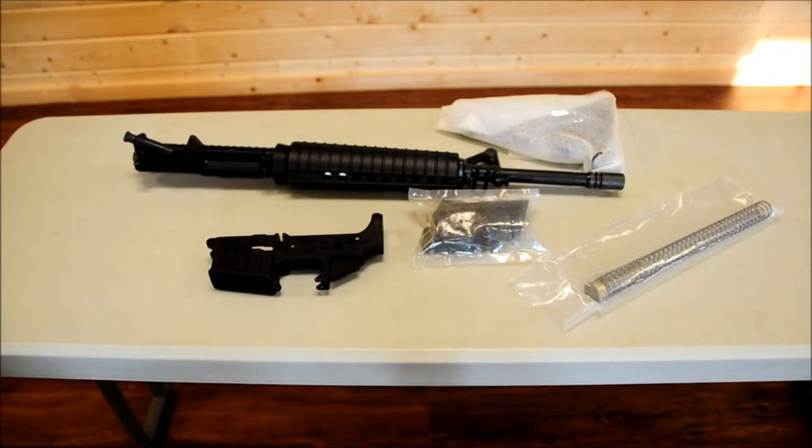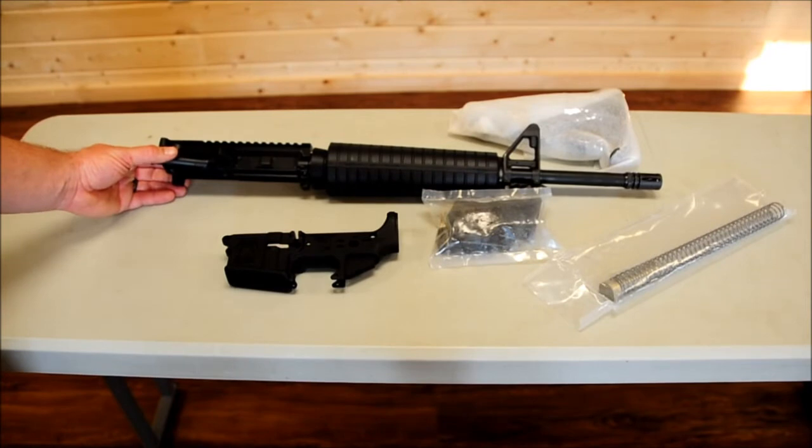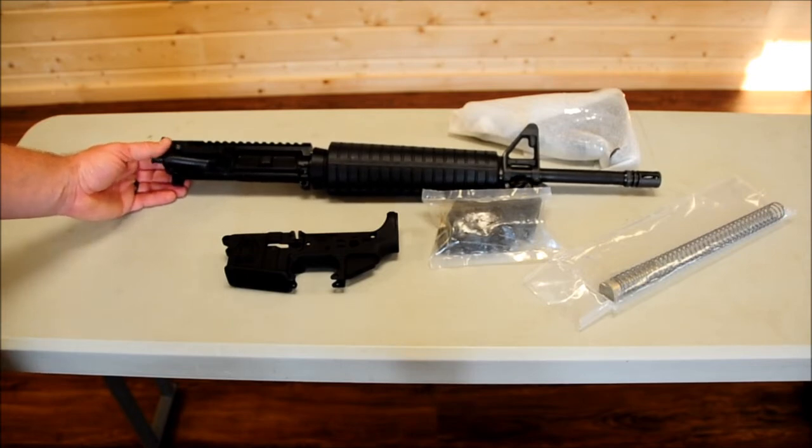Delton uppers come in the regular carbine handguard, mid-length handguard, and also full-length handguard. They also come in a 20-inch barrel as well.